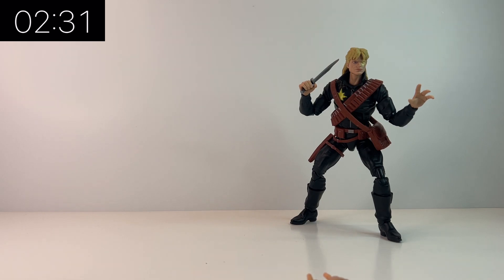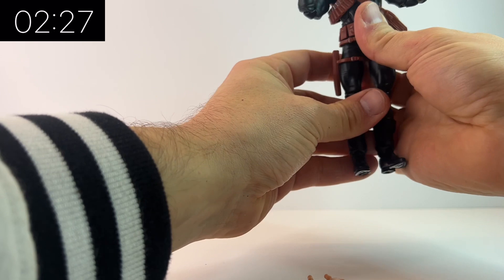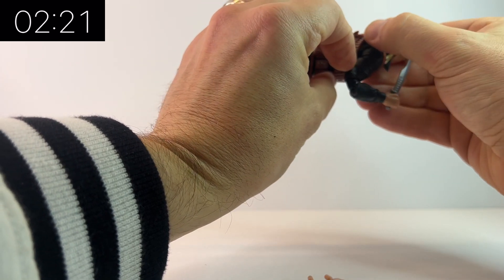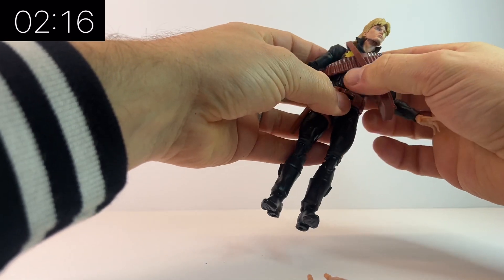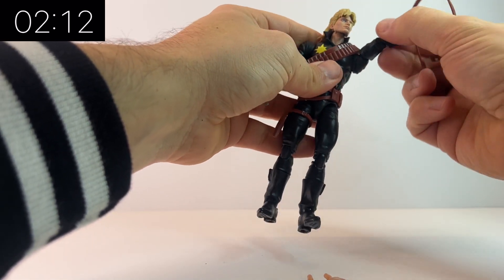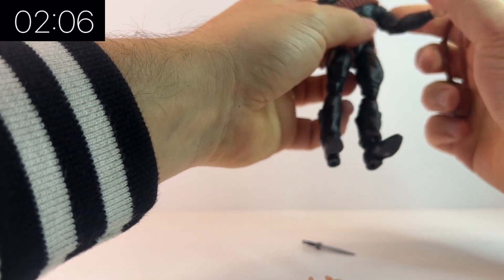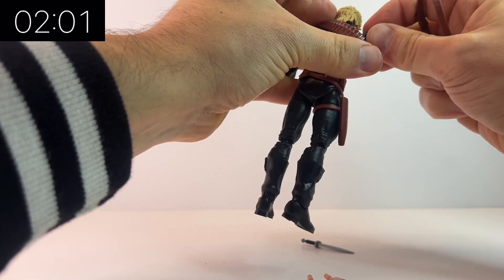He's got a bunch of bits and pieces — the alternate hand I showed has him holding his knife pieces between his fingers, but for me, because he has that three-finger signature look, I want to display him with his hand spread out, because there's a lot of comic book art that shows him doing that. Having a unique piece like that, I want to show it off, so I'll probably just put his knife in his hand and have his other hand spread out.